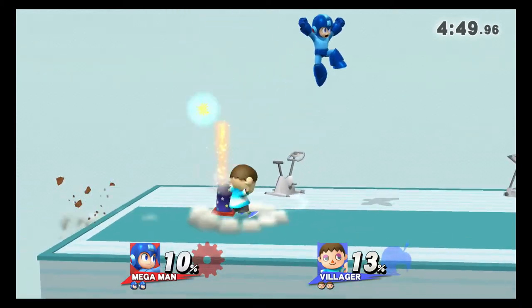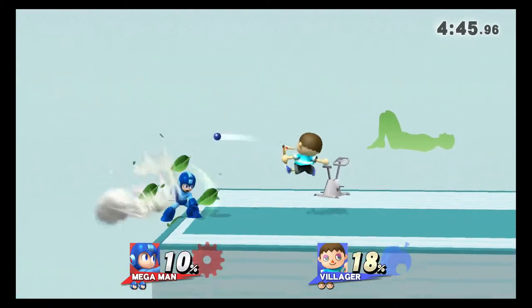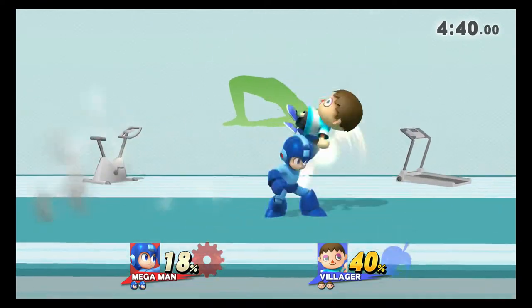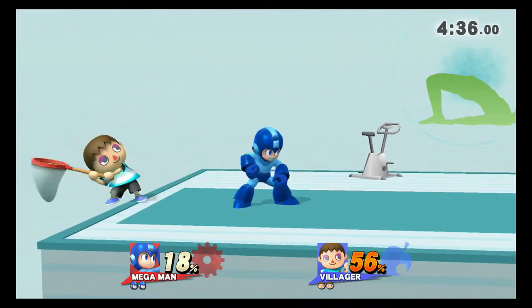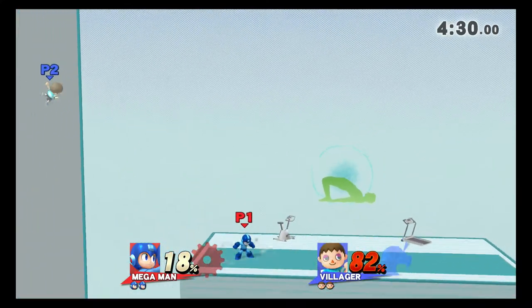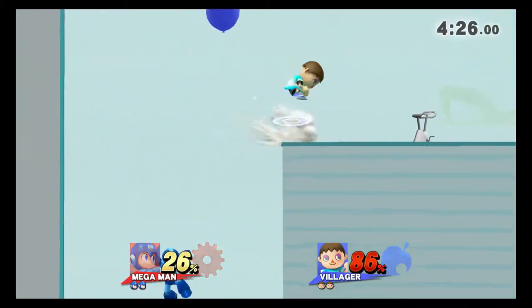Watch the flow of my movements as I demonstrate. Keep your hands and heels on the floor. Hold this pose from 30 to 40 seconds. Now return to your original position.